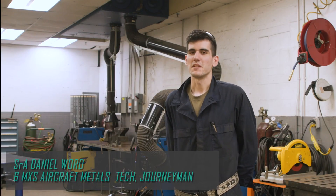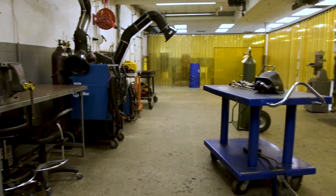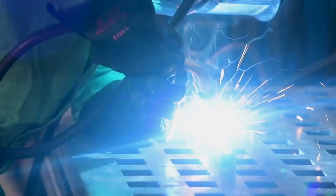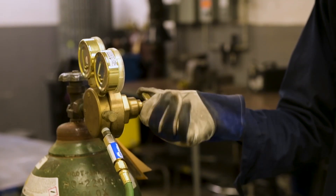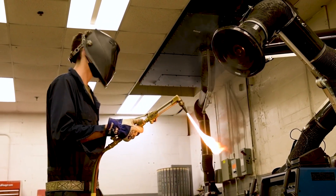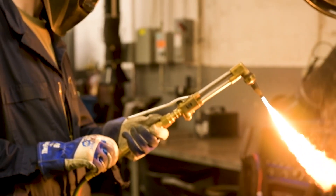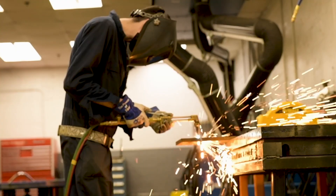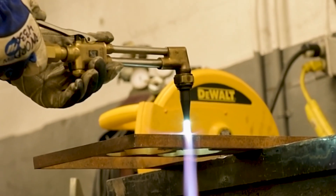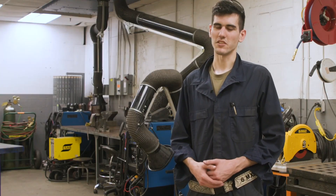My name is Senior Airman Daniel Word from the 6th Maintenance Squadron. I'm an Aircraft Metals Technologist here at Hangar 3. We do a lot of MIG welding and TIG welding here. TIG welding is more precise and accurate for what we're trying to do with the aircraft parts. For MIG welding, we get a lot of aerospace ground equipment. Basically, anybody on base who needs anything welded brings it to us. Being inside the welder's helmet, it's a different world — we get to build things from the ground up without even knowing what it looked like beforehand.